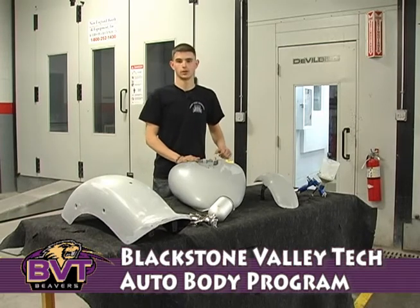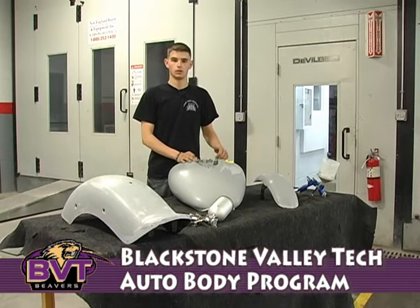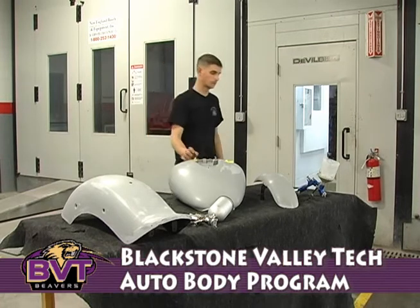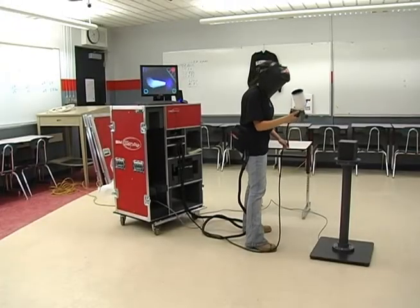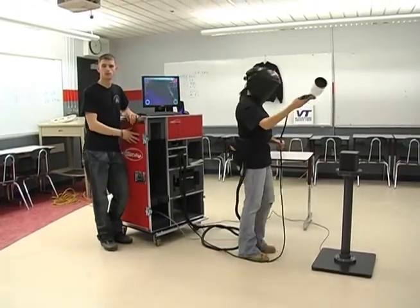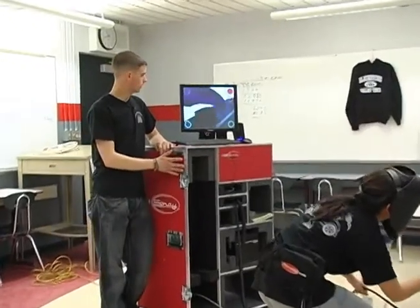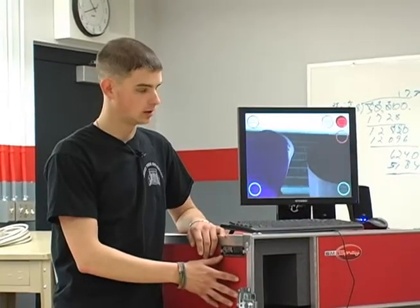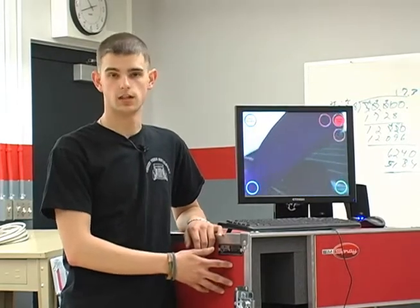Here at Blackstone Valley Tech we have just acquired a new piece of equipment that helps us lower our cost of the training for the automotive refinishing side of it. This is our VR Sim Spray — the new training tool we have here at Blackstone Valley Tech. It's a 3D virtual reality automotive refinishing training tool. It allows us to apply as much paint and product as we would like, as you can see, without wasting any material.